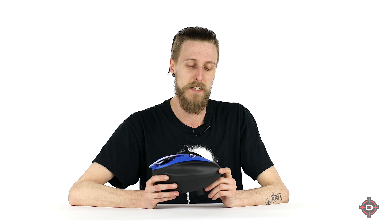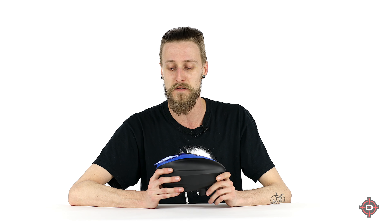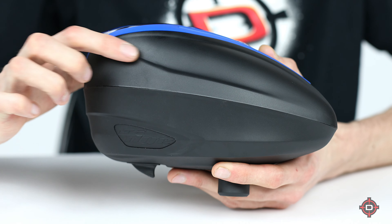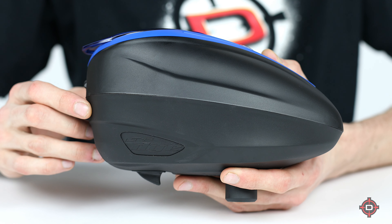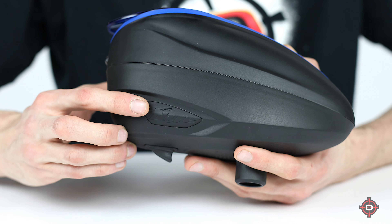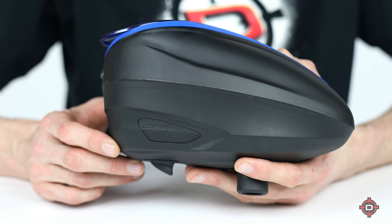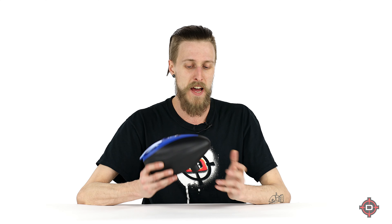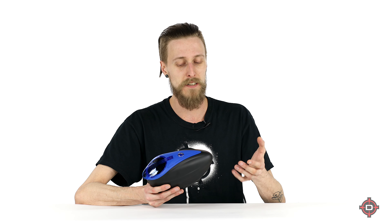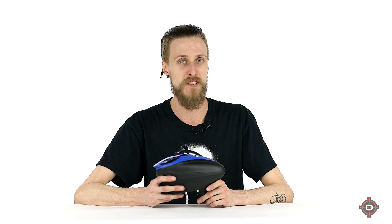They basically achieved this by getting rid of some of the cosmetic things on the rotor that a lot of people had problems with anyway. There were these little clear plastic windows that would have a tendency to fall out or break and would need to be replaced — those aren't there anymore. The actual Dye logo is now embossed into the side of the loader itself, not a little decal that would fall off.